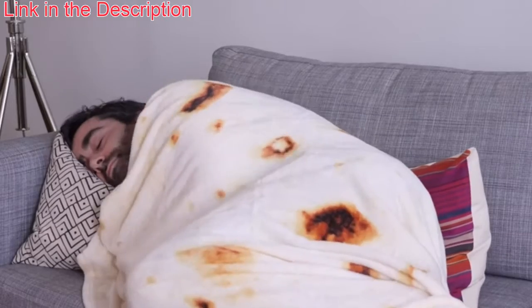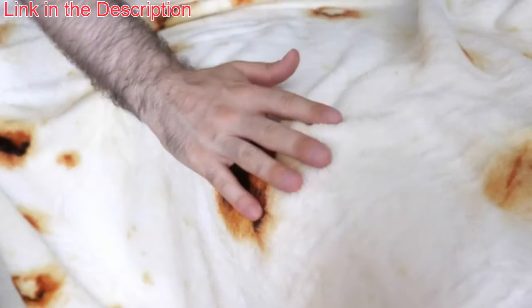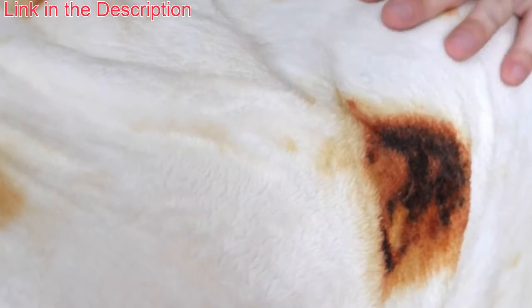Hi everyone, today I'm taking a look at this burrito blanket. If you've always wanted to know what it's like to be a burrito, all you need to do is wrap yourself up and enjoy. The fabric is extremely soft and fluffy, and honestly feels even better than a real tortilla would.